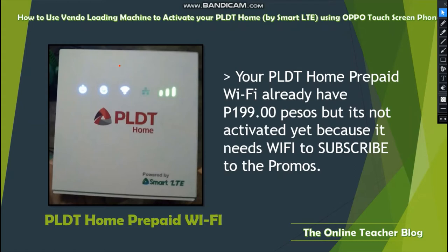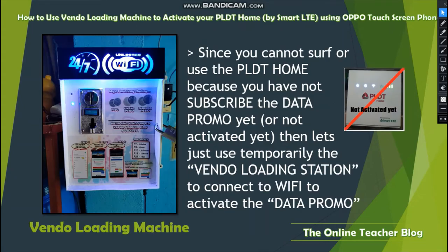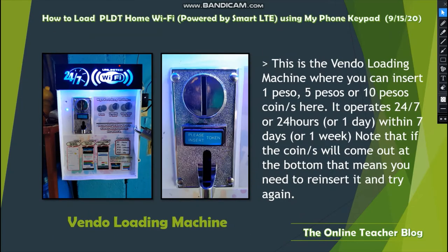Your PLDT Home prepaid Wi-Fi already has 199 pesos, but it's not activated yet because it needs Wi-Fi to subscribe to the promos. Since you cannot use the PLDT Home because you have not subscribed to the data promo yet, we'll temporarily use the vendo loading station to connect to Wi-Fi and activate the data promo.